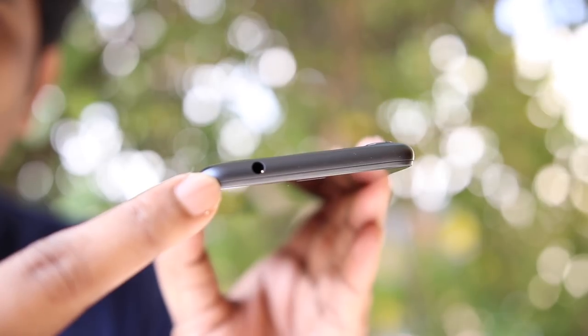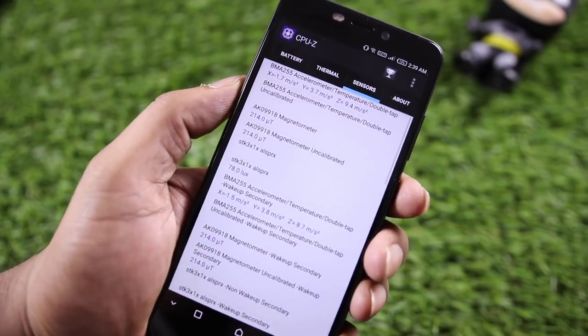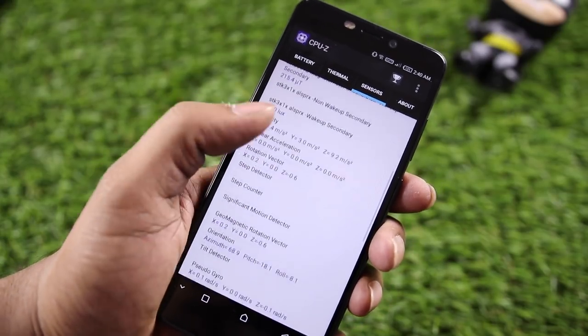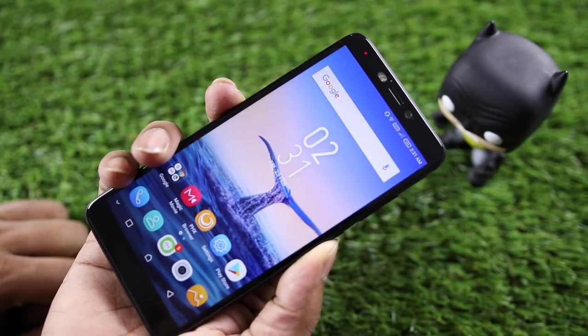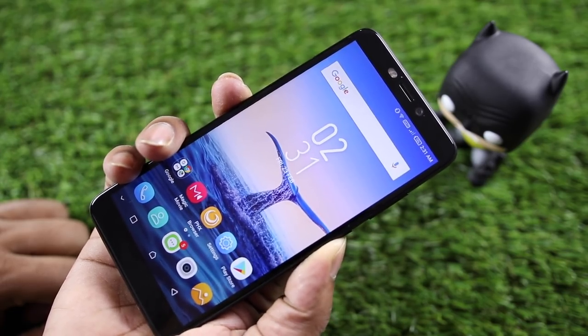There is a 3.5mm audio jack and a single speaker. If you have volume issues, you won't have any problems with the speaker. The phone includes an accelerometer sensor, proximity sensor, auto-brightness sensor, magnetometer, compass, gyroscope, and fingerprint sensor. The fingerprint sensor is not the most accurate or fastest.